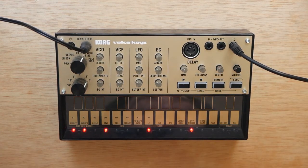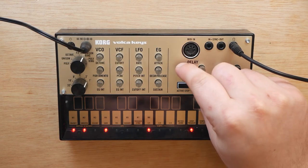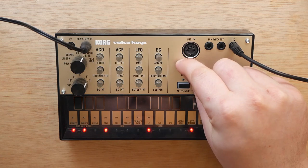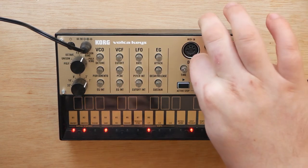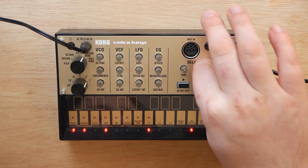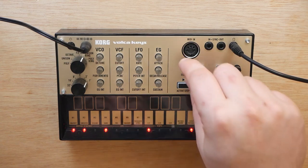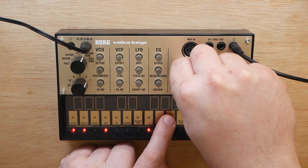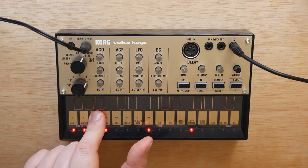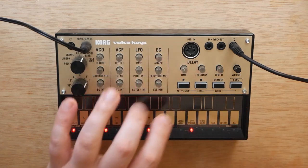Next we're going to tackle the delay. With the time, we're going to bump it up just a little bit — we want it to get as tight as possible. Then we're going to max out the feedback. We can drop the time down a little lower. Because we only have a delay effect to work with, we're almost going to use it kind of like a reverb.